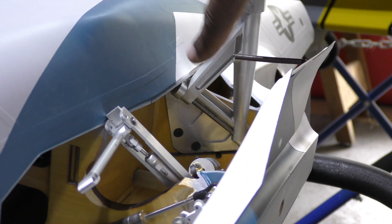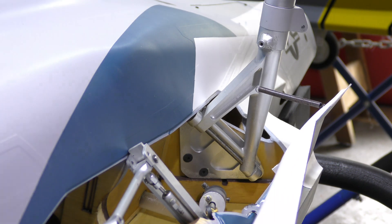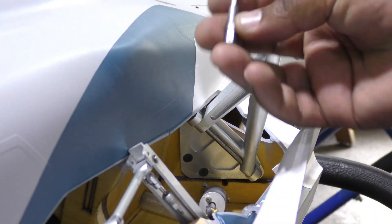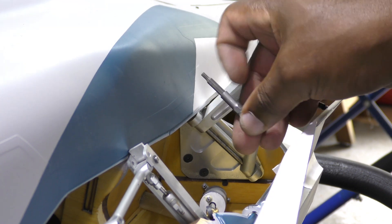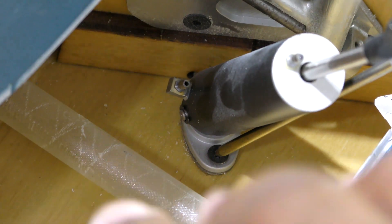There are four screws holding the gear down — two down here which you can see, one set up in here, and one all the way in the corner. To get to those I needed a special tool: my wee tool set with an extension, which lets me get situated on whatever screw I want to take out and undo it.